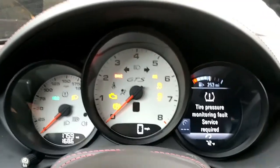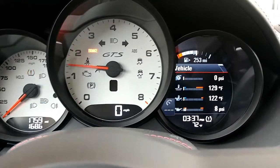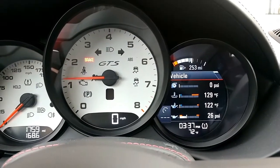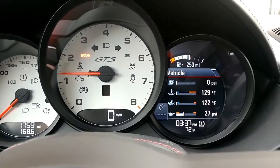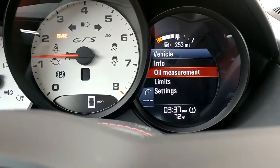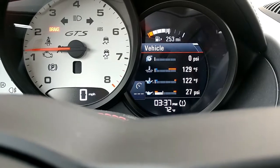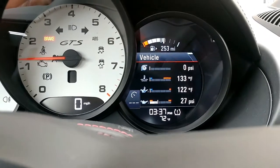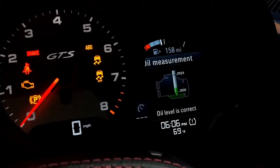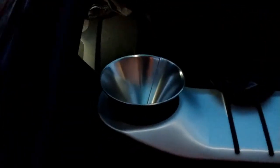Here goes the startup — don't mind the TPMS light. We've got oil pressure right away. Let's see if we can get the oil level — currently unavailable. So let's drive around and see what it ends up as. With the 300 milliliters added, that's where the engine oil level ended up. Now let's add another 400 milliliters and see where it ends up.